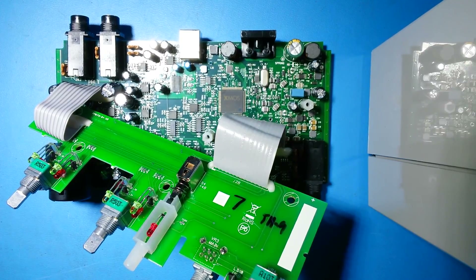What happened? We connected the output lines to the XLR input line with enabled phantom power, 48 volts.